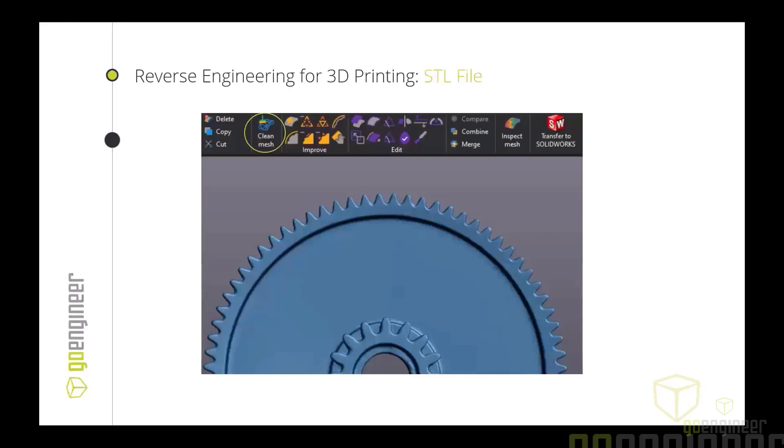Going into VX Model, the software from Creaform, we can clean meshes, fill holes, edit boundaries if you're missing data or it's not smooth, and then create watertight meshes, which is perfect for 3D printing applications.